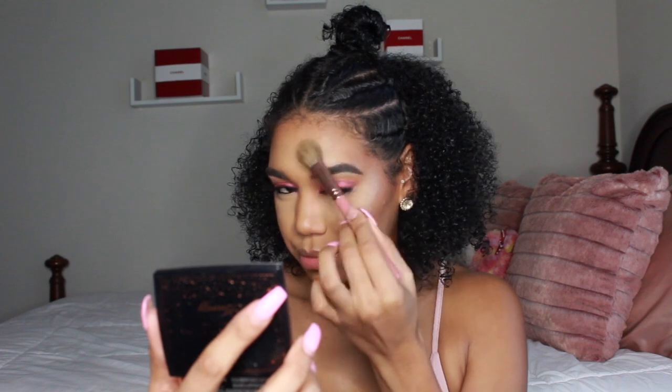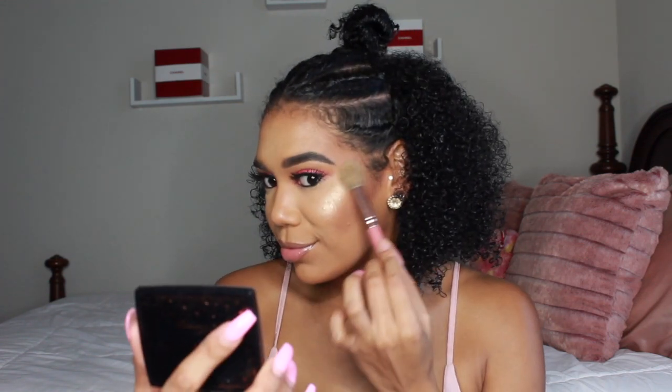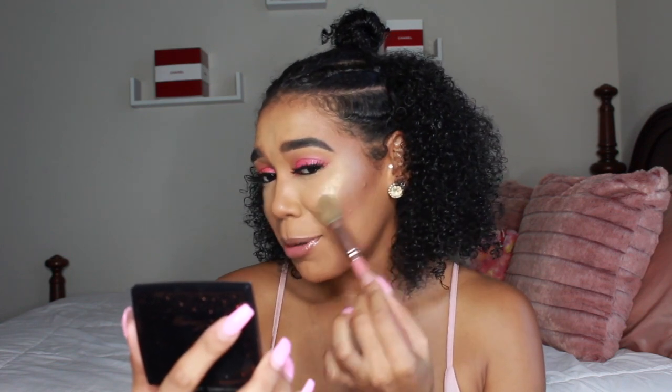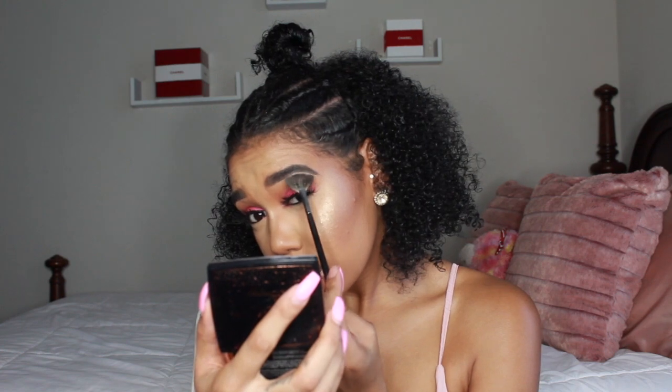Now we are highlighting the face — my favorite part. Since we're using the Amrezy Palette, I had to use the Amrezy Highlighter too. Look at this highlighter — it's so perfect for springtime. It gives you that light, white, golden highlighted effect.